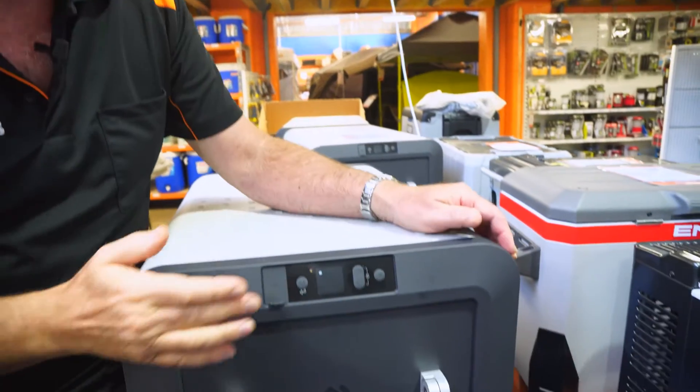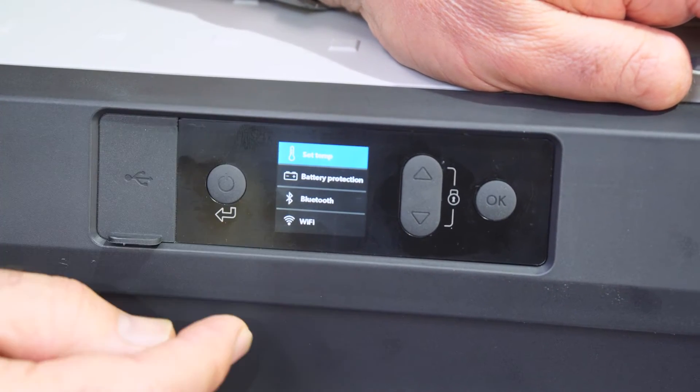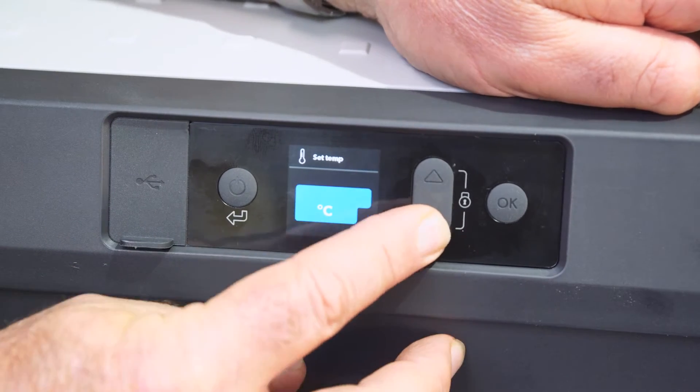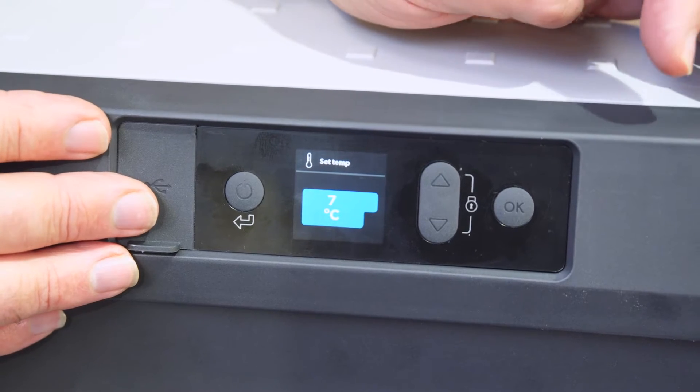Now let's look at the control panel on the other end. You can see it's currently set to 6 degrees. To change it, push the button — it says 'set temperature' — push it again and you can go up or down. It'll operate between 10 degrees and minus 22.